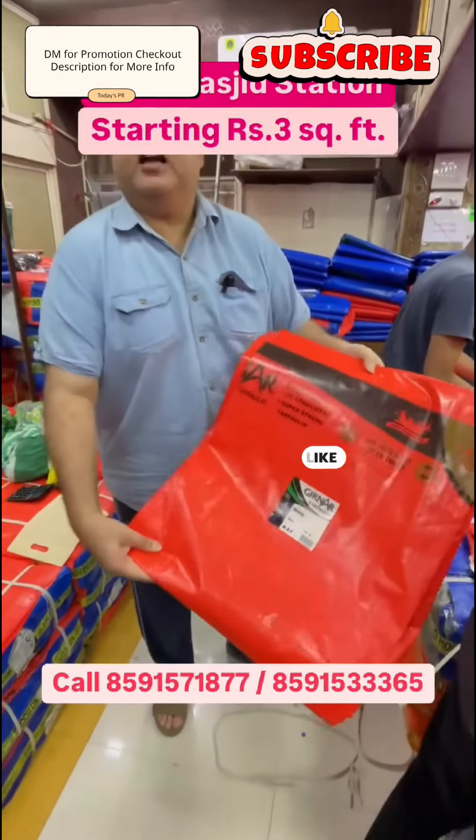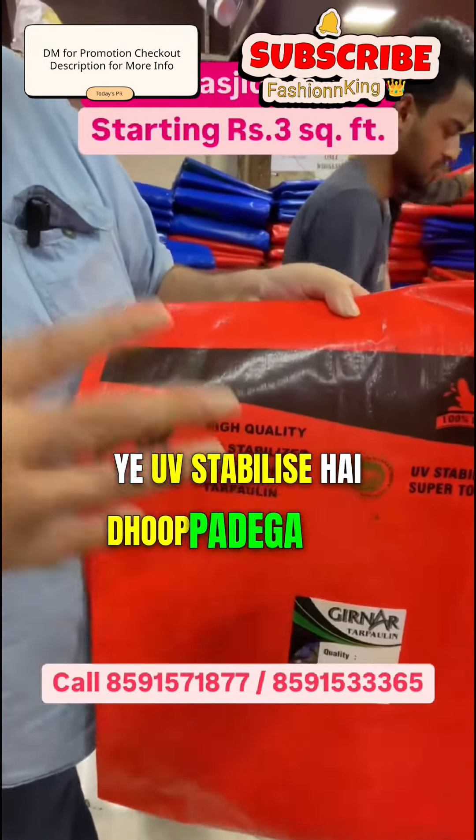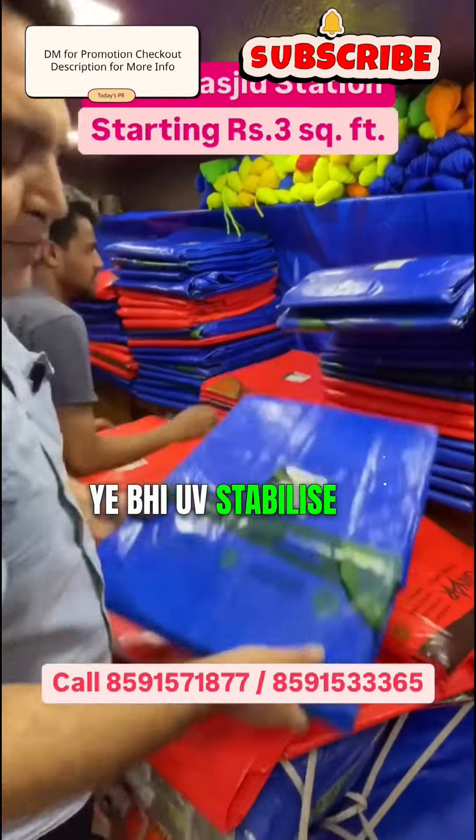The oil is bad, the truck is bad. It's bad. What does this mean? It's a UV Stabilizer. If you look at it, it won't be bad. This is an orange, blue color. Any color. Look, it comes with a blue color. It's also UV Stabilizer.